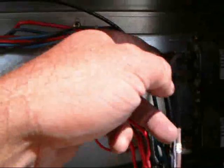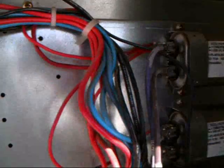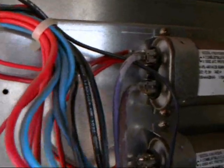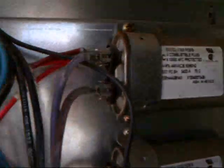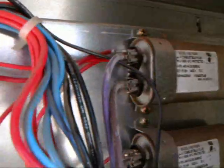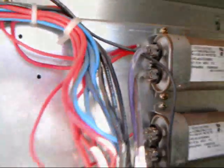Basically, in between these two - the run winding and start winding, if you want to call it that - the two windings in the motor are in series just basically across there. It's like having about a 150 ohm resistor across the two. It'll just discharge the run cap in a matter of a couple seconds.